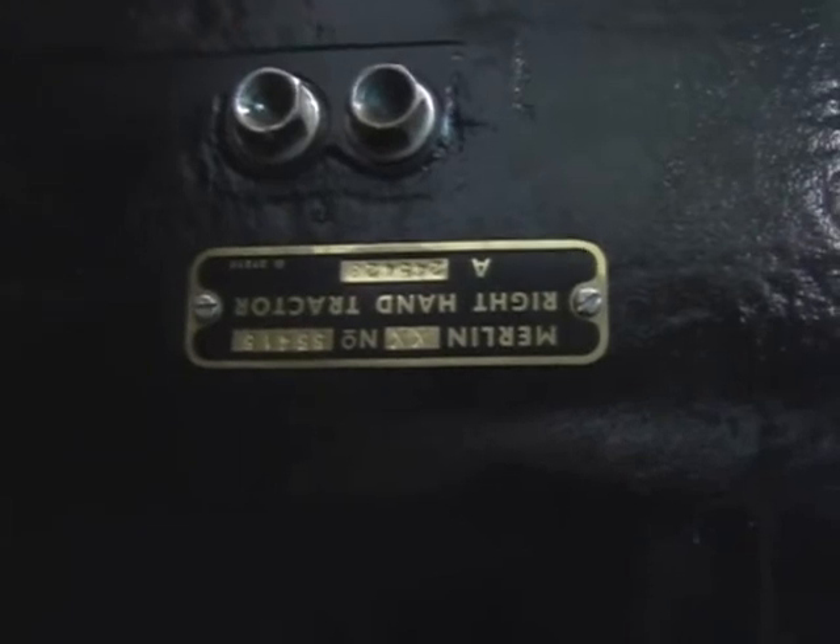And there's the new upside-down data plate on the engine, because this particular one was missing. The sister engine to this, which we have here, still has the plate on it luckily.